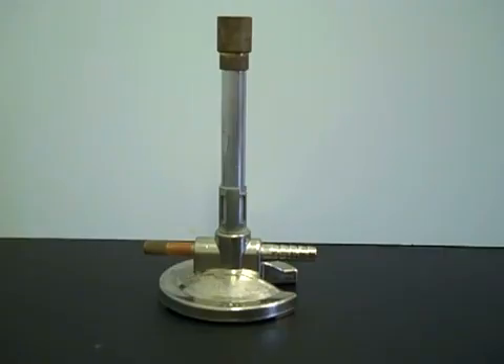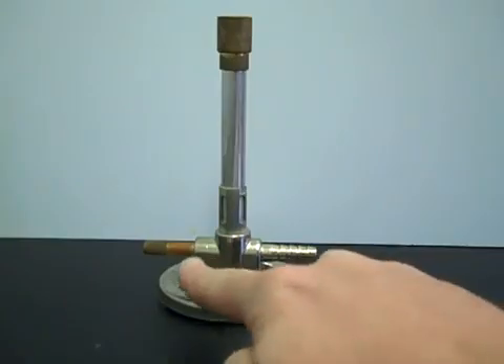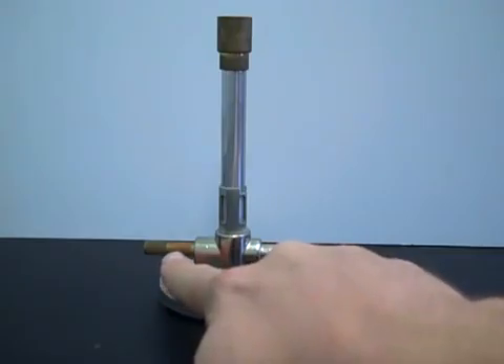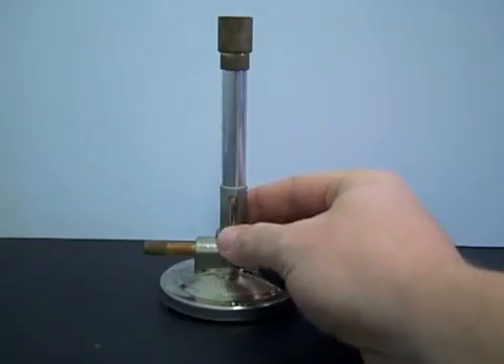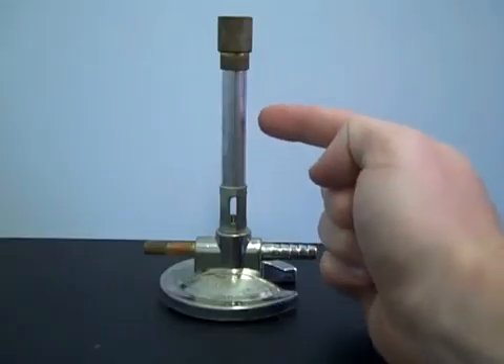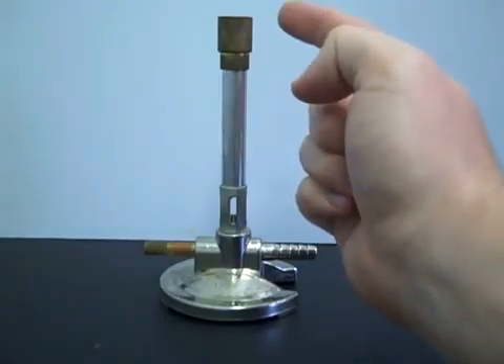The laboratory Bunsen burner is a common piece of equipment used for supplying heat in the chemistry laboratory. A conventional Bunsen burner has four main parts: the gas inlet, where the gas comes in from the main supply; the needle valve knob that controls how much gas is allowed through; the air vents with a movable collar to control the amount of oxygen mixed in with the gas; and the barrel, where the oxygen and gas fuel mix before being ignited when the mixture comes out the top.